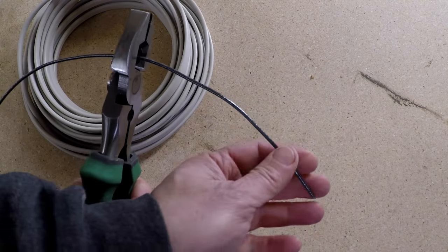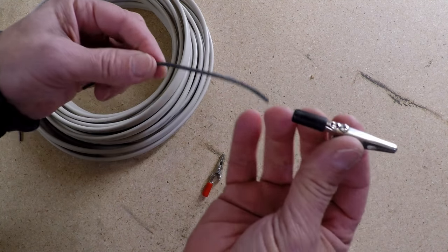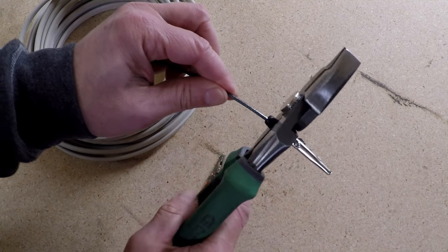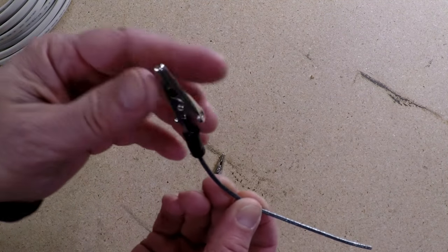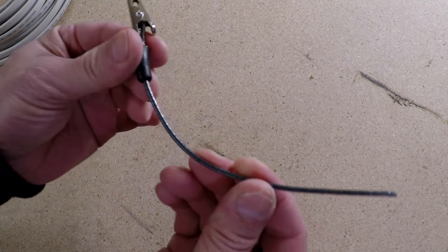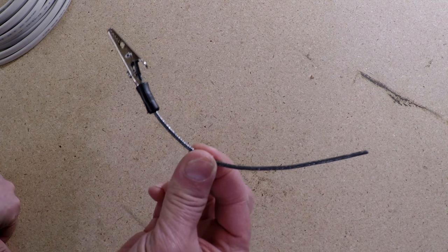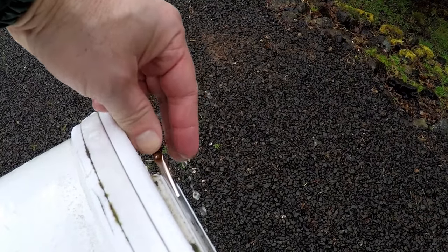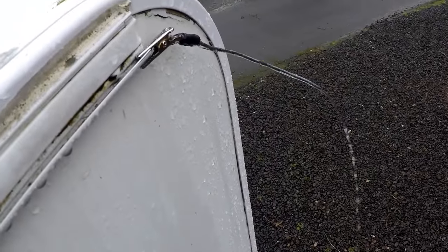You simply cut a small section of wire and crimp it into the end of these alligator clips. Then you find spots along your RV where the water tends to run off — even in places where you would typically put one of the downspouts — and simply clip it on. The water finds an easy path to flow along the wire.